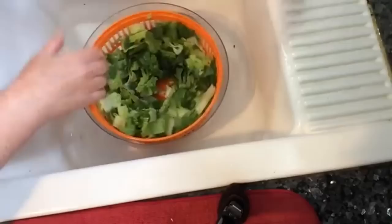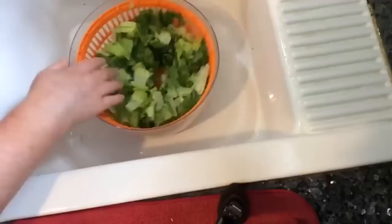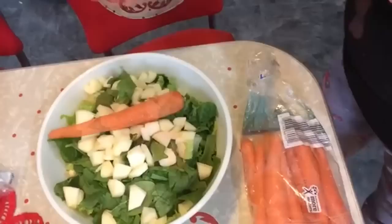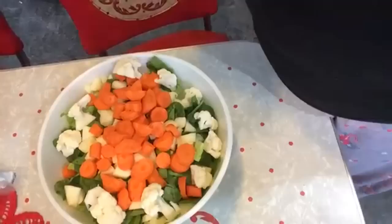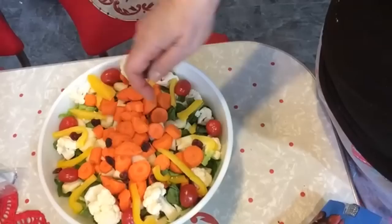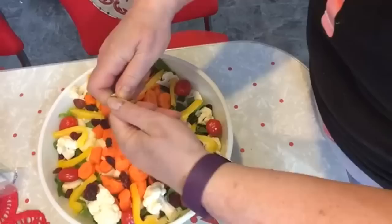For the salad, I've got romaine lettuce here — washing it well and spinning it out. Then one apple, diced, with a little lemon juice and a sprinkle of sugar. I had some help adding carrots, then a little cauliflower, tomatoes, and some yellow peppers. A nice sprinkle of dried raisins and dried cranberries, and then some walnuts.